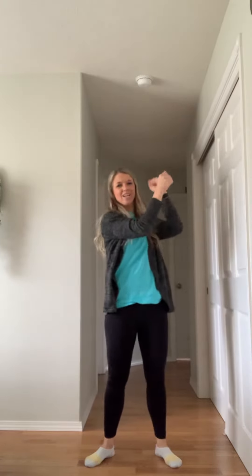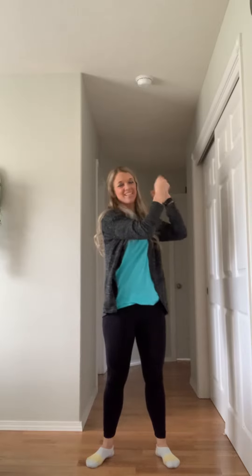Shake your palms. One, two, switch. Three, four, switch. Five, six, switch. Seven, eight. Arm out.